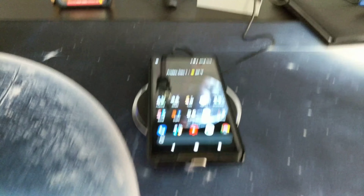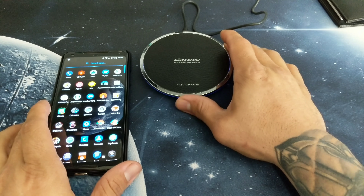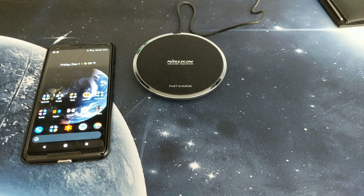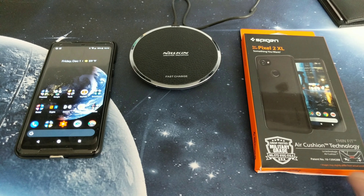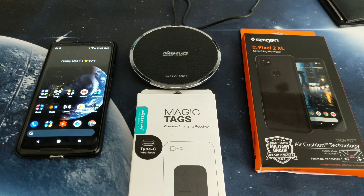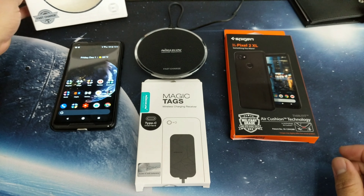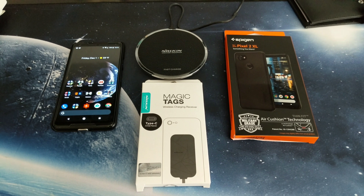Alright guys, thanks for watching — like, comment, and subscribe. You just witnessed wireless charging on the Pixel 2 XL with the Spyjin case. I'll leave links below to all of this — the magic tag, the MagicDisc wireless charger — if you guys want to give your Pixel 2 wireless charging. Like, comment, subscribe. If you have any questions, leave a comment. Thanks for watching, appreciate it, and I'll catch you guys in the next video. Peace!